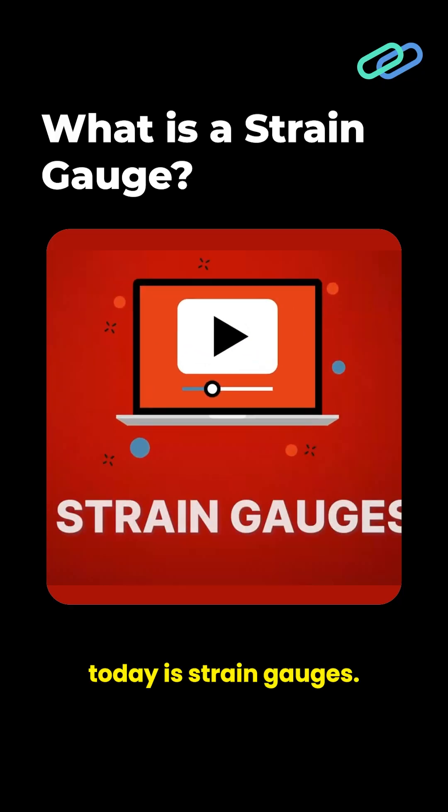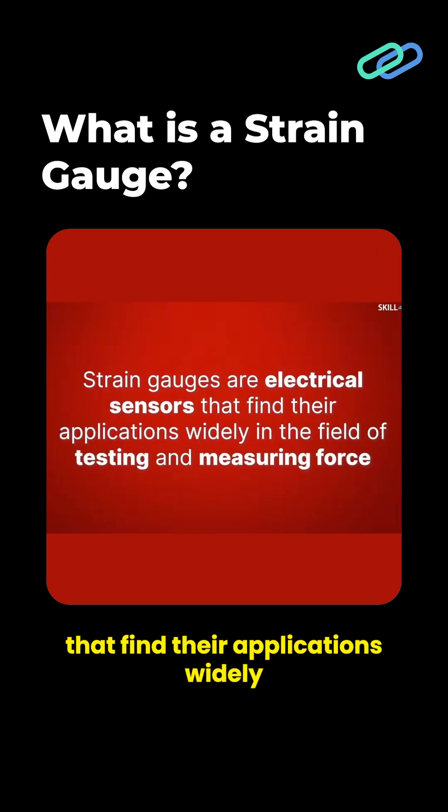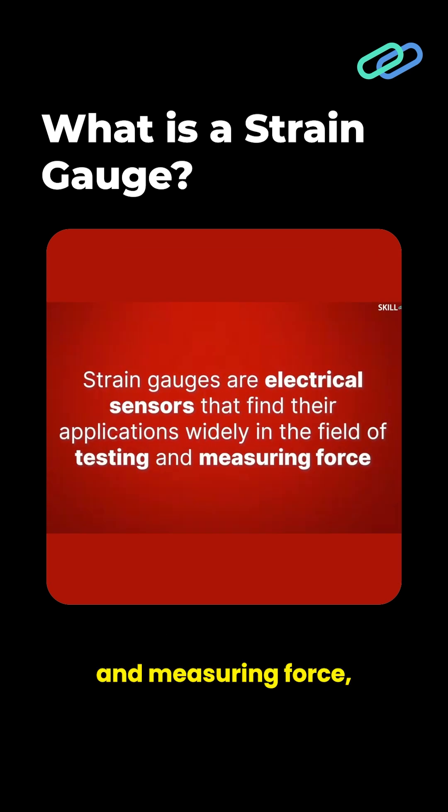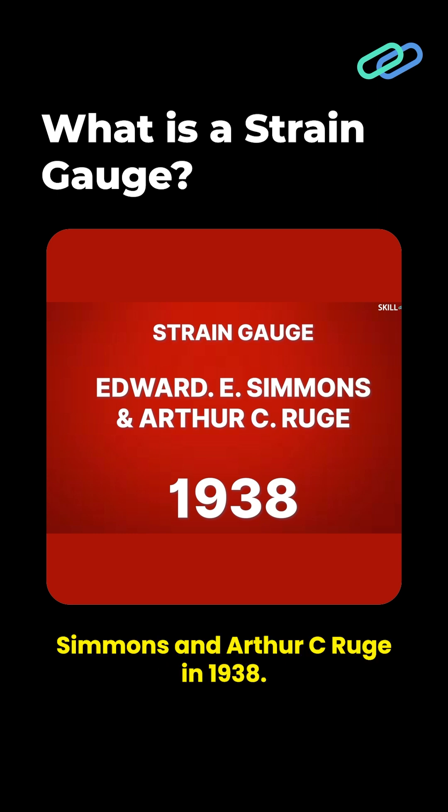The topic of our video today is strain gauges. Strain gauges are electrical sensors that find their applications widely in the field of testing and measuring force. The strain gauge was invented by Edward E. Simmons and Arthur C. Ruge in 1938.